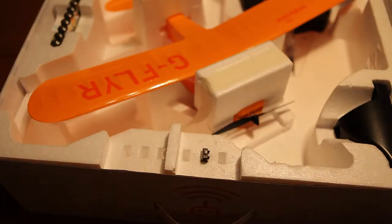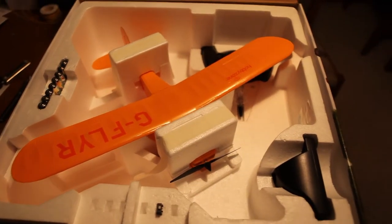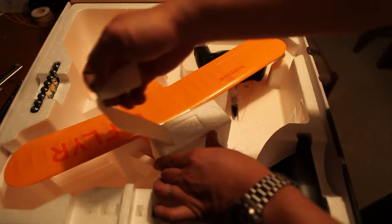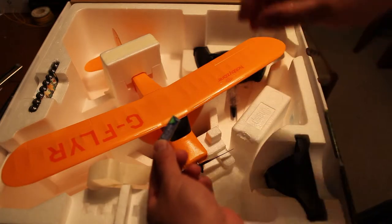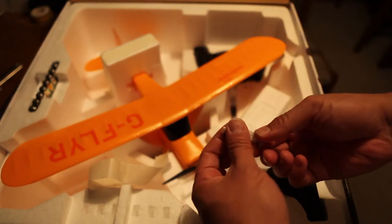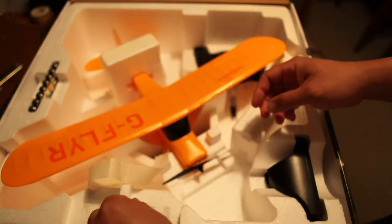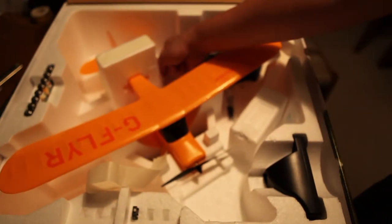Let's go ahead and check it out and see what's in it. The packaging is nicely packed, and I would advise you not to throw away the box because it allows you to store the plane between flights. What's really great is that everything's included — the battery is included, as you can see here. Off to the left-hand side are the AA's that you need for the charger, and it's great that they throw those in too. There are also slots in the box to store the batteries, which is awesome.